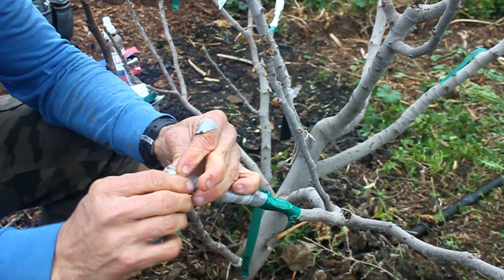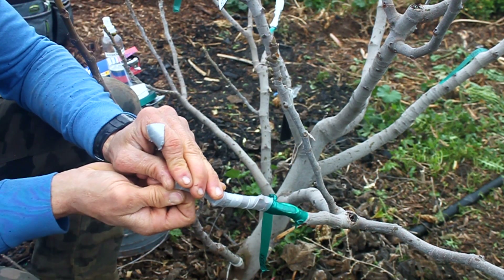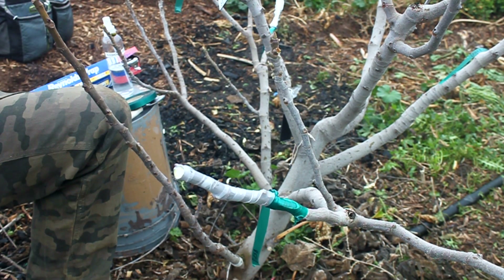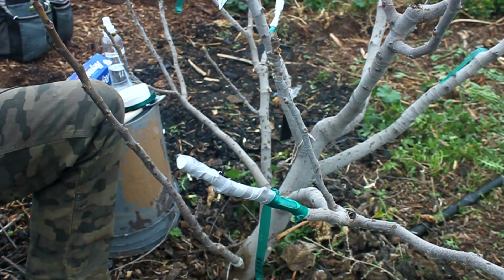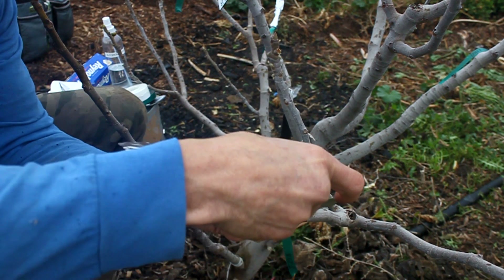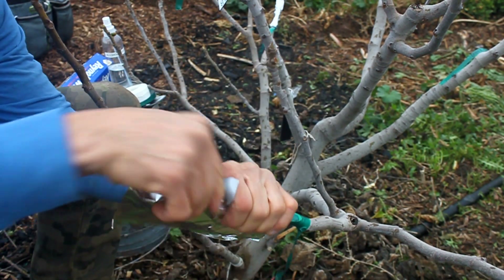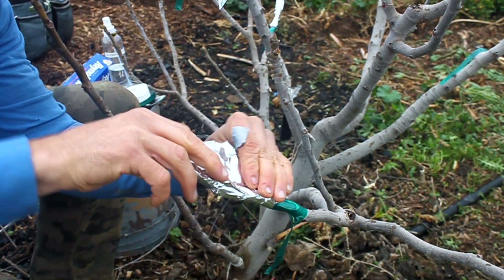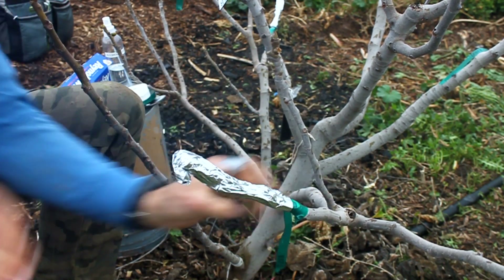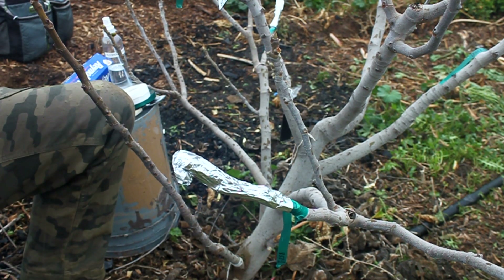Cover the entire scion including the end. Make sure not to use plastic wrap or grafting tape for this portion. Next wrap the graft and the scion with a piece of aluminum foil to protect it from the sun and other elements. And that's it. There are many other types of grafts and I may cover them in another video, but this is my go-to graft right now. I use it on citrus, stone fruit, mulberries, apples, and pomegranates with a high success rate.